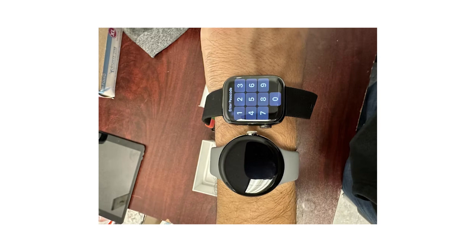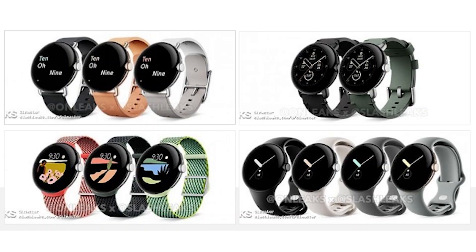There's a crown and a physical button on the side, and leaks suggest the wearable will come with a choice of a black, silver, or gold case, and an obsidian, hazel, chalk, or charcoal band.